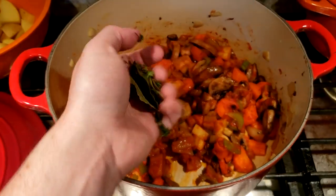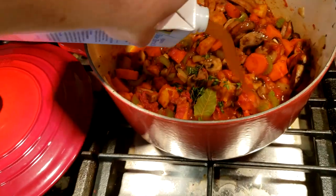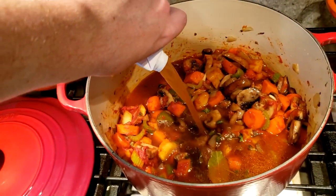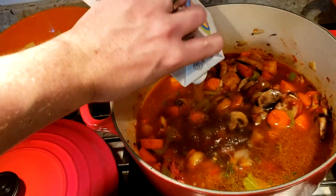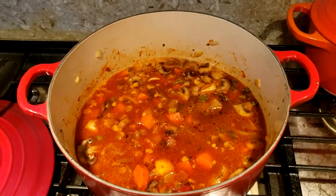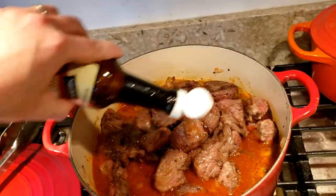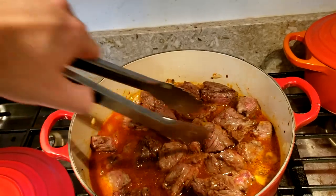Now I'm going to add in the thyme, two bay leaves, and four cups of beef stock. We're going to let it sit for a few minutes so everything mixes in and some of the flavor gets released from the herbs. We'll bring it to a simmer, then add the beef back in along with a little bit of Worcestershire sauce. I've already added some but I'm going to add a little bit more to the beef. I'll put the lid on to keep all the flavor in, and then transfer it to the oven.